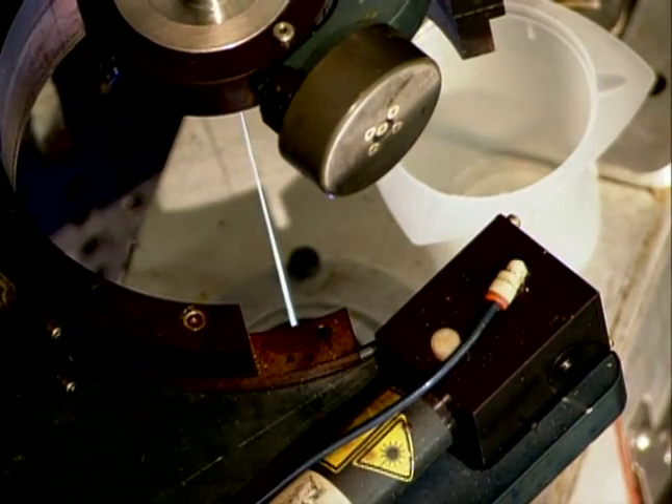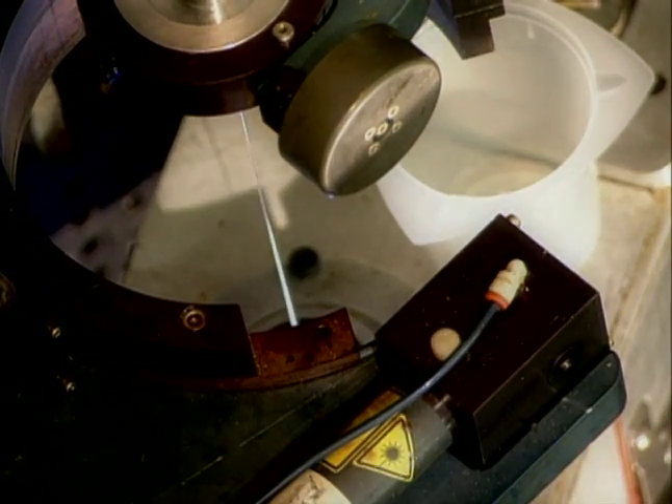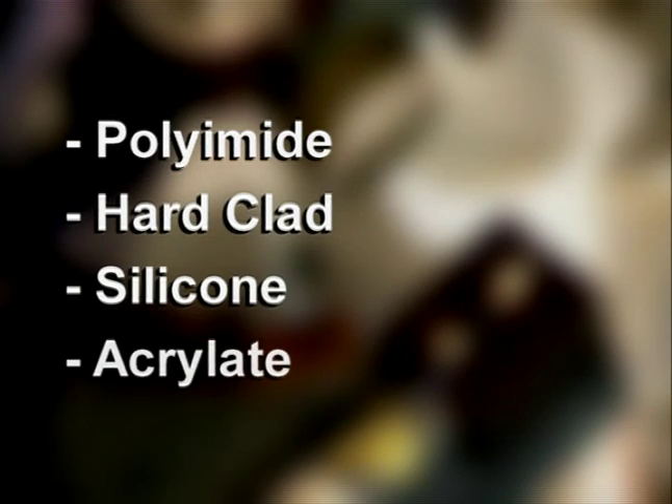The drawn glass is immediately coated with a protective polymer, such as polyimide, hard clad, silicone, or acrylate.